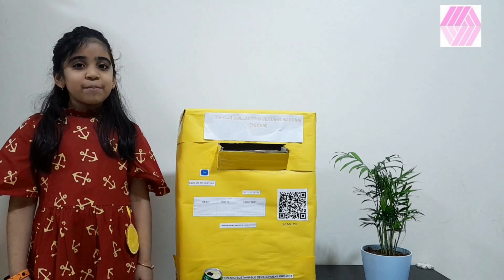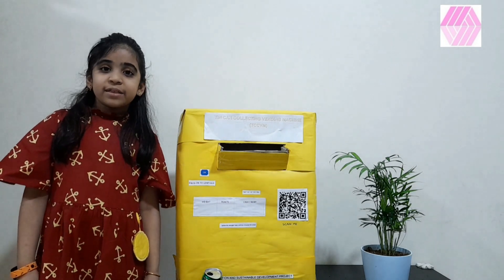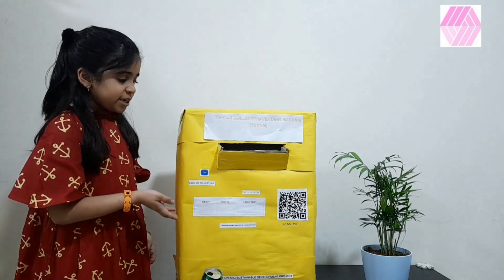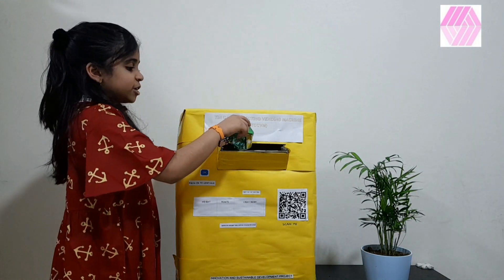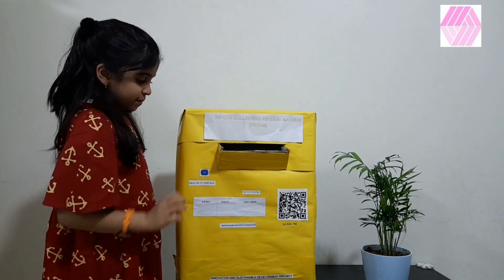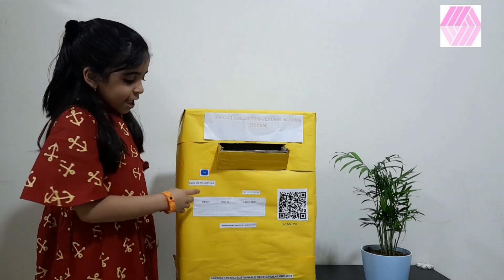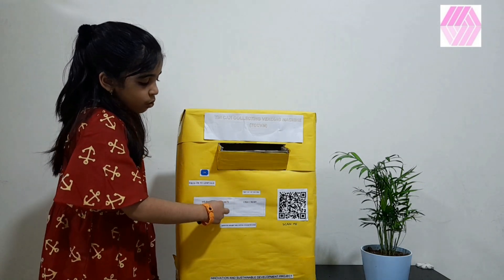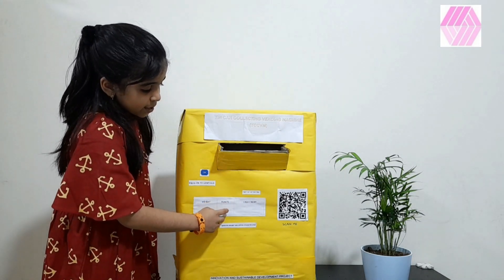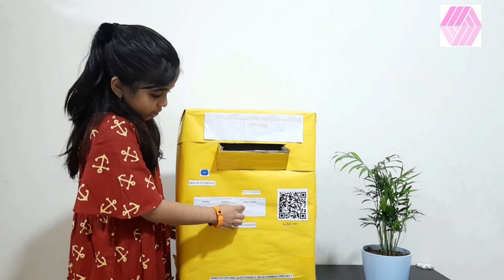I'll show you a small demonstration of how to use this vending machine. Here, we need to put the trash in. Then, the weight would be shown here. The points would be shown here. The cash credit would be shown here.